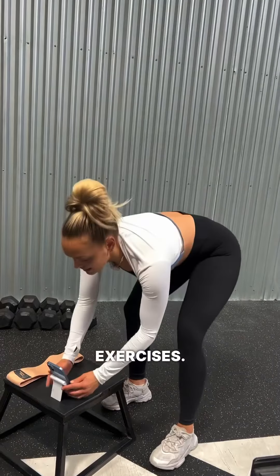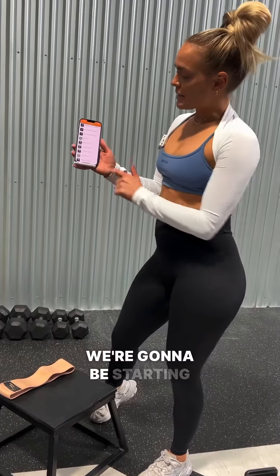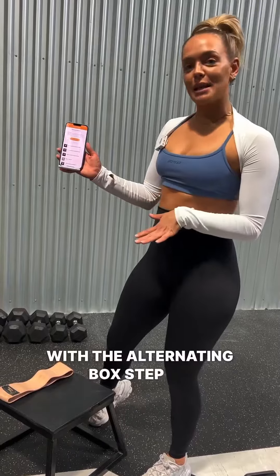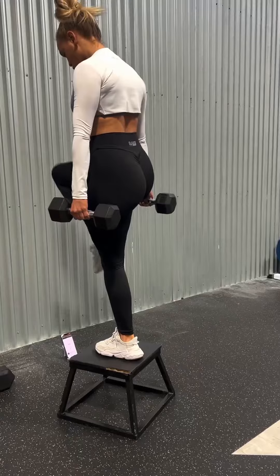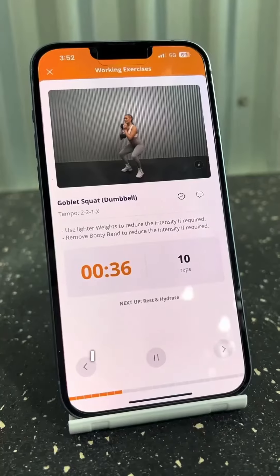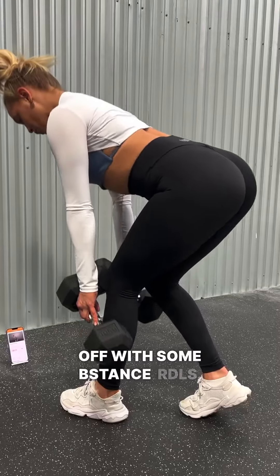Just finished our warm-up exercises. Now we are ready to start our working exercises. We're going to be starting with the alternating box step up. All we're going to do is press start. I then went on to do some goblet squats and finishing off with some B-Stance RDLs.